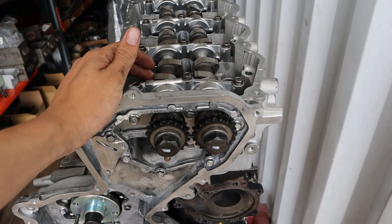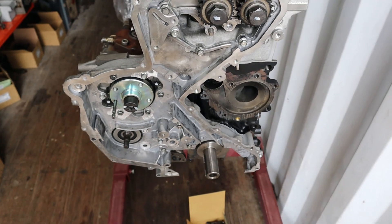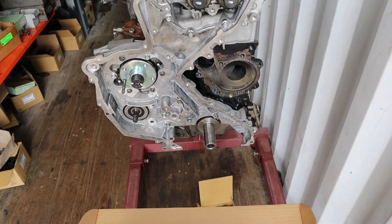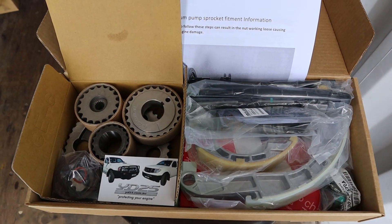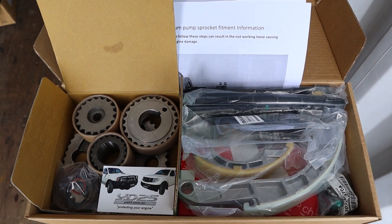Since we're using stronger valve springs and we have got a bigger fuel pump, it's going to put a lot more load on the timing chains. So we're upgrading to the YD25.com.au duplex timing chain kit.